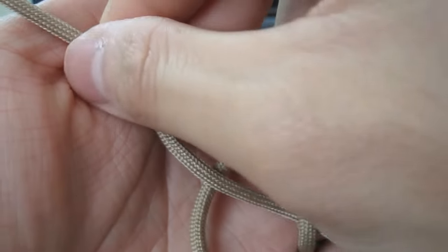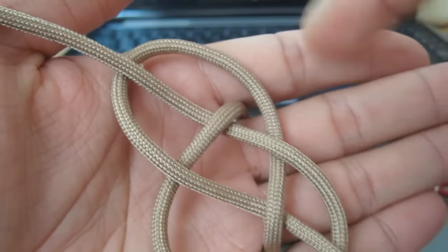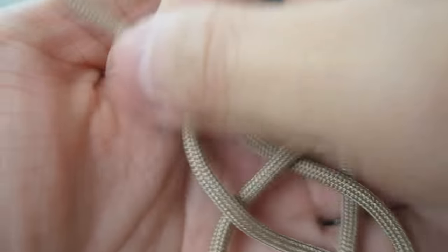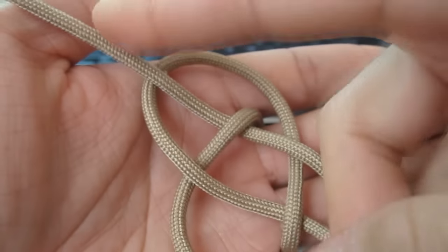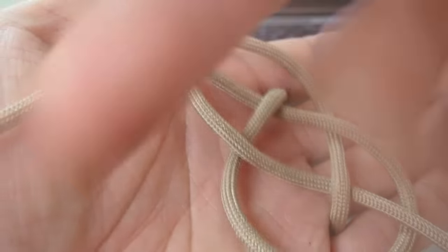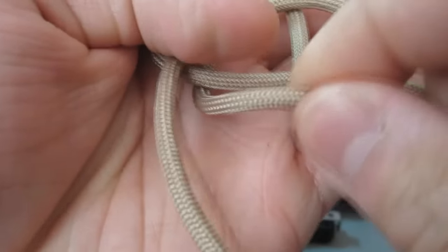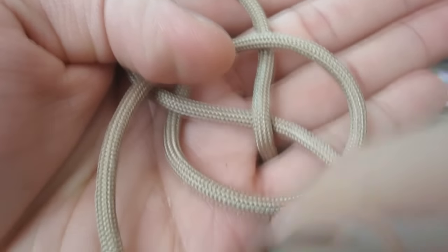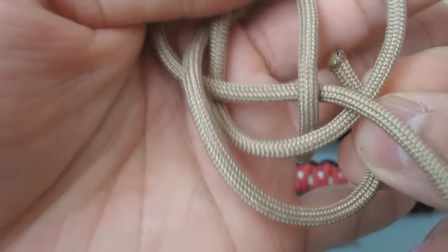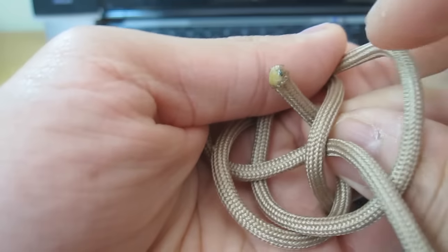Now the next part is the tricky part. What we're going to do is take our strands on each end, bring them around and down and through the center of this diamond shape in the middle. Let's start with this one here — we're going to go counterclockwise. Bring it this way, past this strand here, then go underneath everything and through the center.